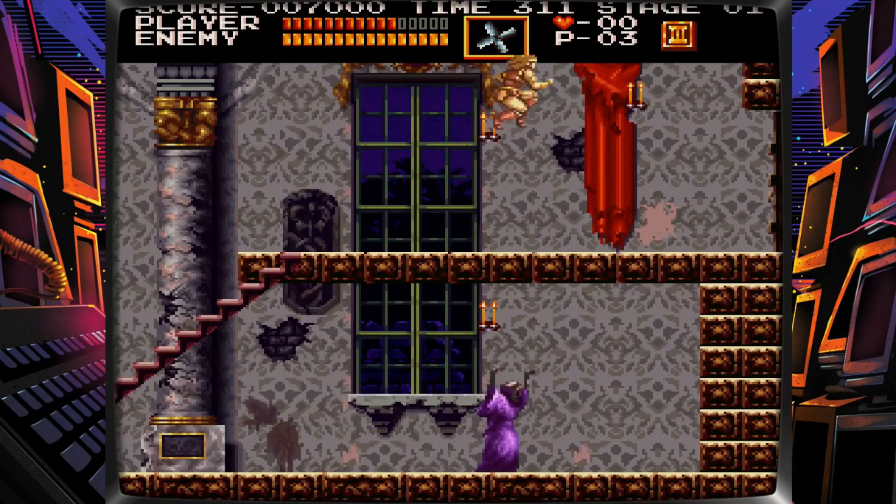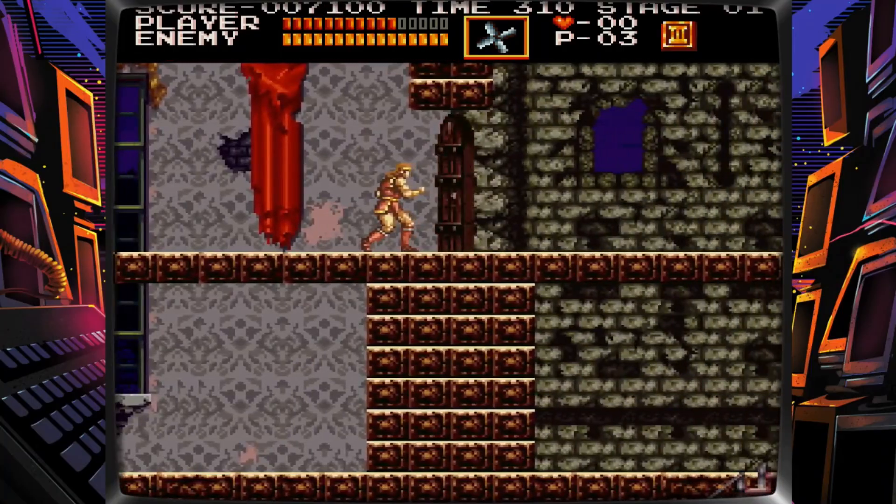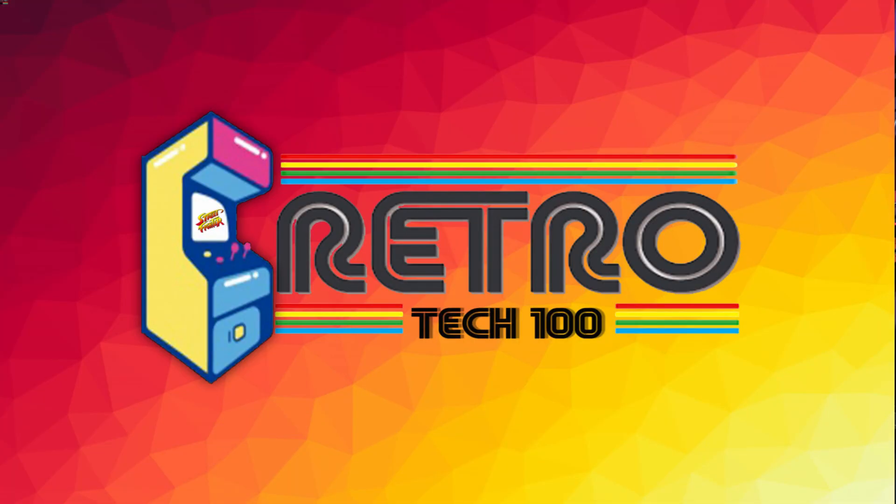Rock solid and already configured. Get this on your Raspberry Pi today. This has been Retrotech 100 — I'll see you next time.